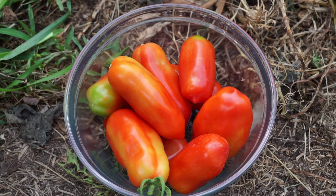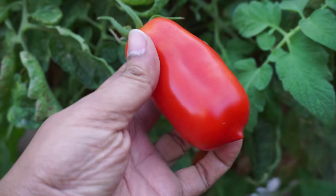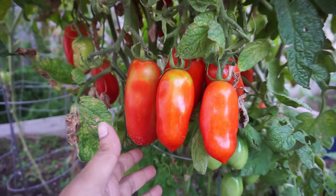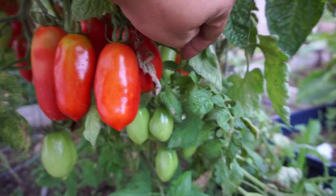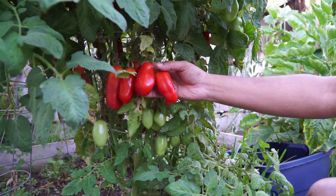Here you can see a bowl of tomatoes that was harvested and they look pretty good. If you wait for some time, the tomatoes will ripen on the vine, and those give you the best tasting tomatoes ever. You can see here again large clusters of tomatoes still being formed, and the plant will continue to form tomatoes right through September or even October.